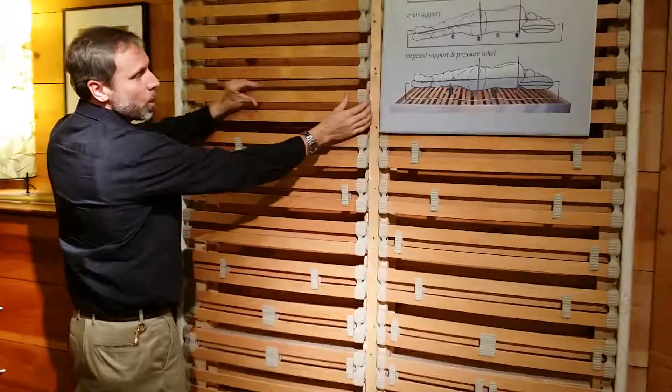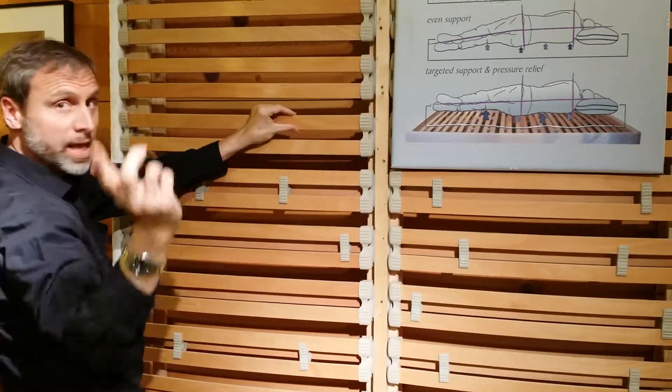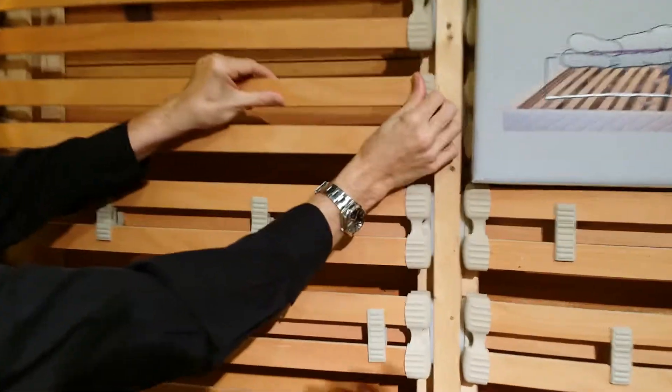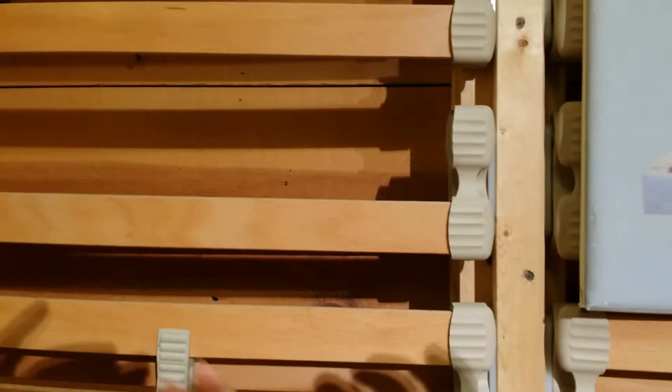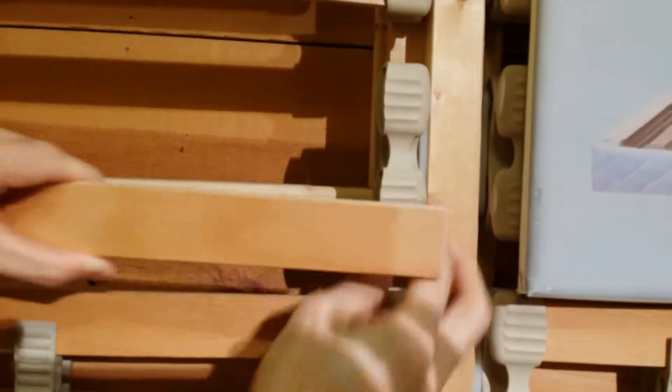First thing I do is this — we need to get a third slat in here, so I'm going to have to remove these. Come right in here and take a look. I peel this back, push and take it out. Let's do that again: peel this out, push, slide it out.